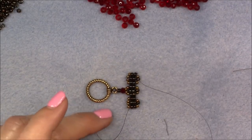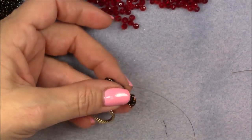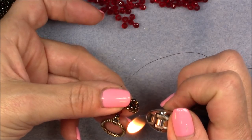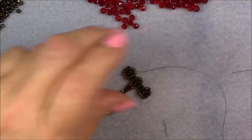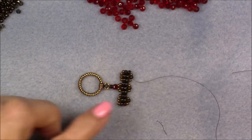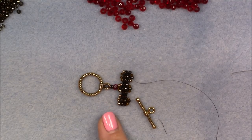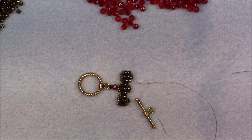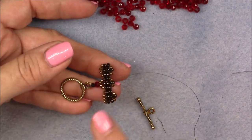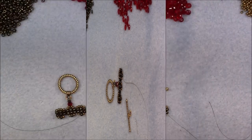We're going to leave our very long thread on this component. Cut the tail thread down a bit, then burn this tail thread and melt it into the piece — very gently, without lighting it on fire, just melt it in. This is one end of our necklace. We will now make the other end exactly the same way and put this side of the toggle on. You will not need as much thread — just give yourself an arm's length from your fingertips to your collarbone.